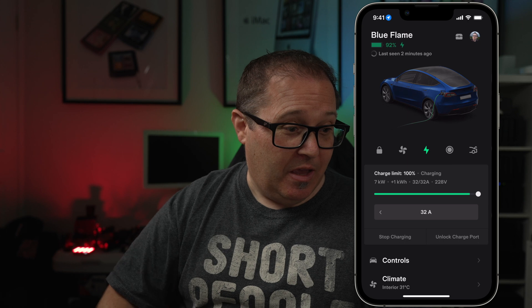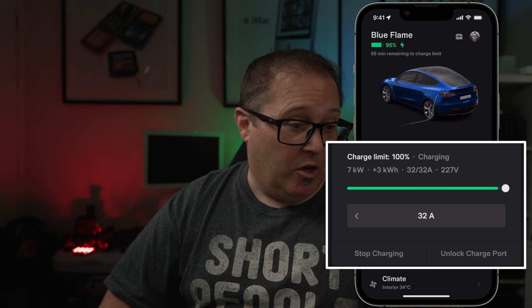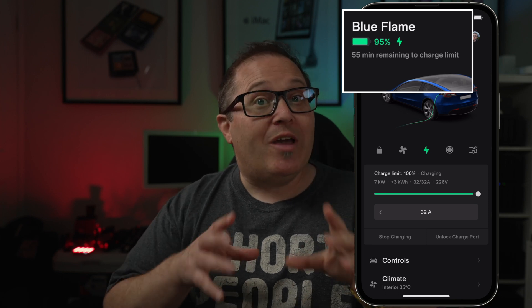In the Tesla app you can see I've got it set to charge at the full 32 amps on single phase, pulling in 7 kilowatts, and it's going to take 55 minutes to go from 95 to 100 percent. For those who haven't watched my videos before — batteries charge very quickly from around 10-20% up to 80%, but that last 80 to 100 percent takes quite a long time, which is why it looks slow. Don't panic, it's okay.